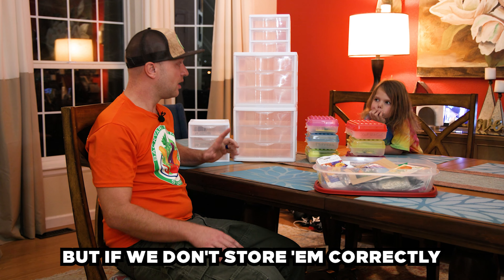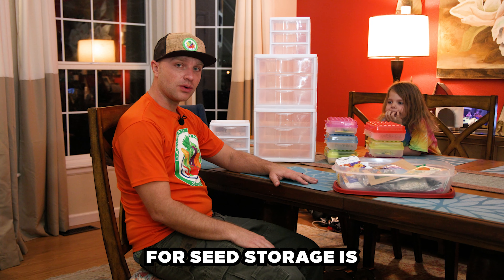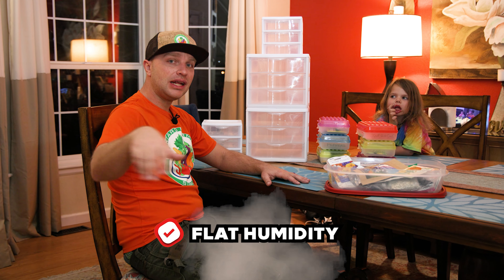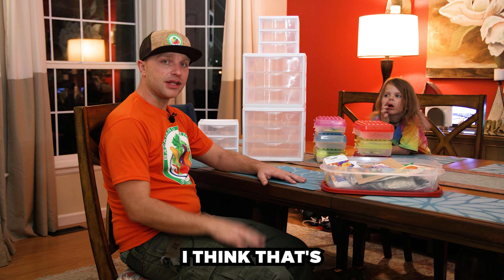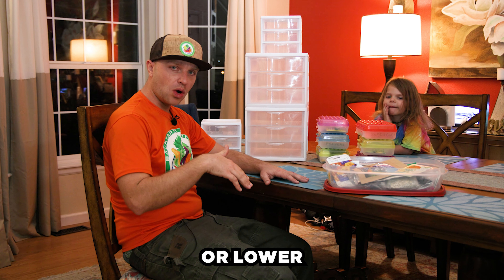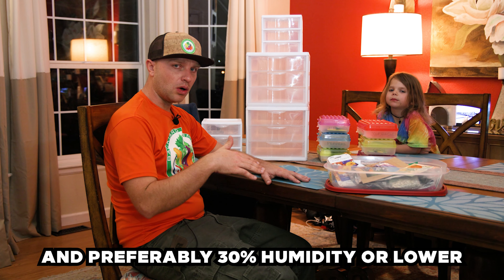But if we don't store them correctly, they could potentially go bad. My preferred pro tip for seed storage is: as long as they're in a flat temperature, flat humidity, and out of light, that's a really good place. Preferably 60-65 degrees or lower in temperature, and preferably 30% humidity or lower.